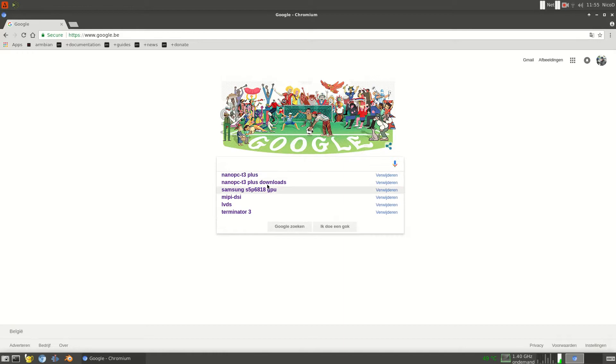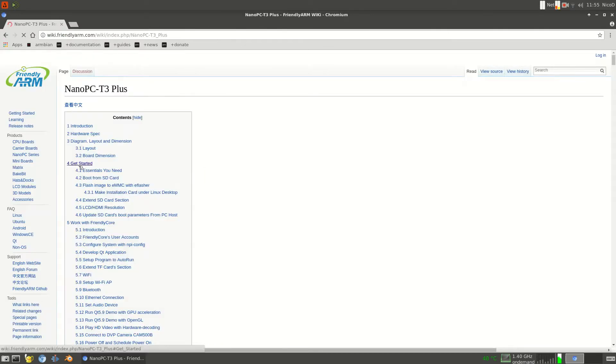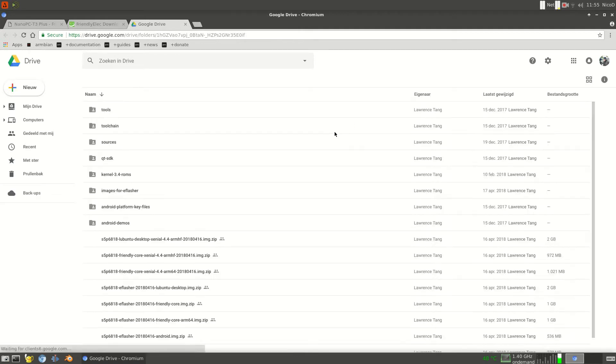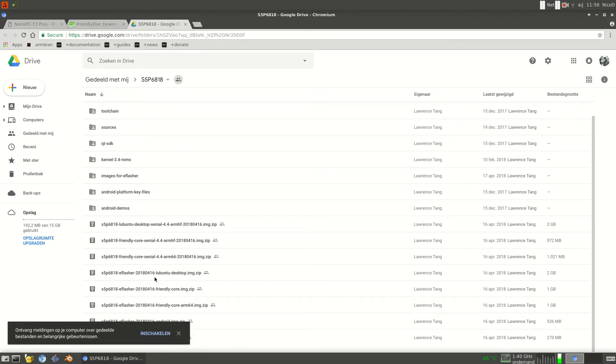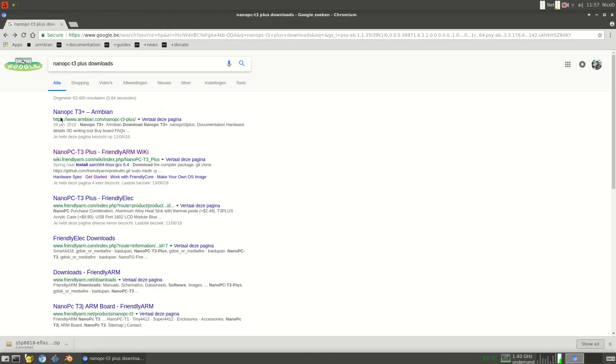For the operating system I searched for Nano PC T3 Plus downloads. The second result is Friendly Arm, so I go there and get started. I tried the Lubuntu version from Friendly Arm first, but there were a lot of problems — I cannot upgrade and there are a lot of errors. So this is a bit of a shame. But there are things that do work here that don't work on other operating systems. The one I chose was the eFlasher to flash Lubuntu onto the eMMC. The other distros are only for SD card.